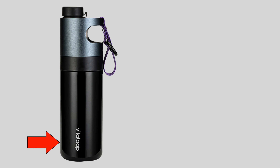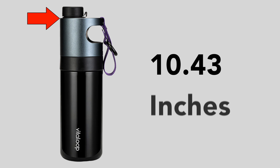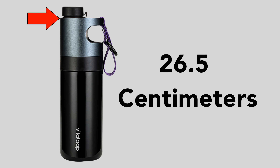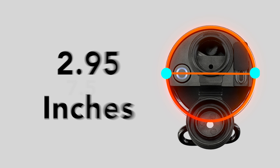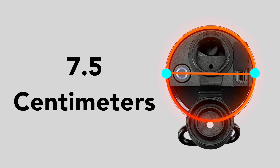It has a rechargeable battery that uses USB-C, which I like because all my newest devices are USB-C, so I don't have to worry about tracking down extra cables and chargers. The height of the bottle is 10.43 inches or 26.5 centimeters, and the diameter is 2.95 inches or 7.5 centimeters.